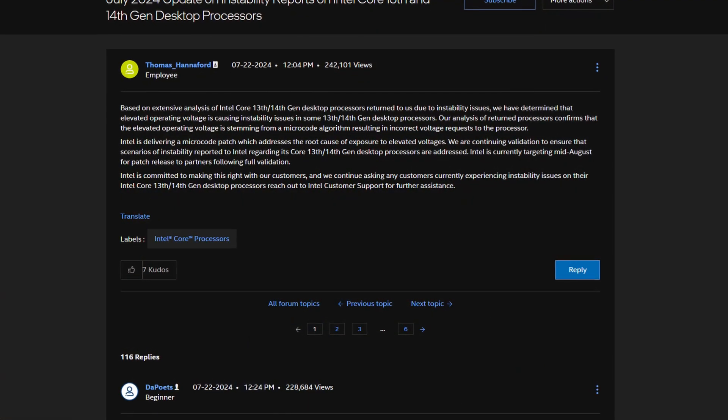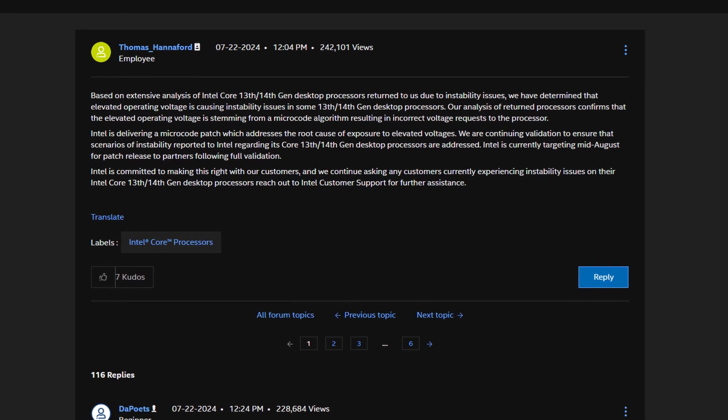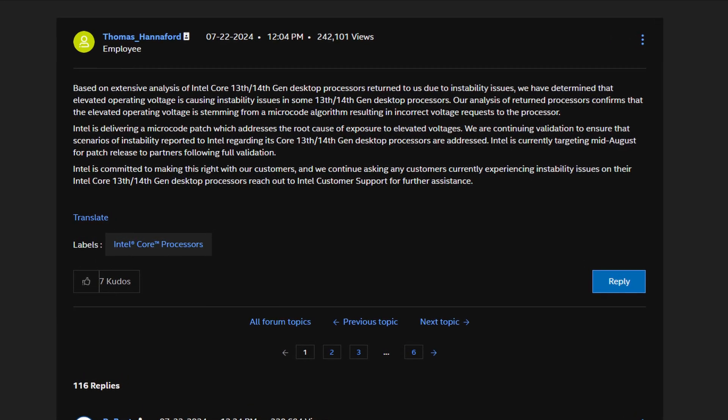With all these different theories on what was going on, the real answer was just that these high single-core boost clocks — such as the 14900KS which goes to 6.2GHz on a single core — was actually causing degradation because of insane voltages. Intel has released a statement that a new microcode update 0x125 will be coming by mid-August, so make sure you're looking out for that on your motherboard's website and update it once it is released, even though this will not help if your chip is already degraded.